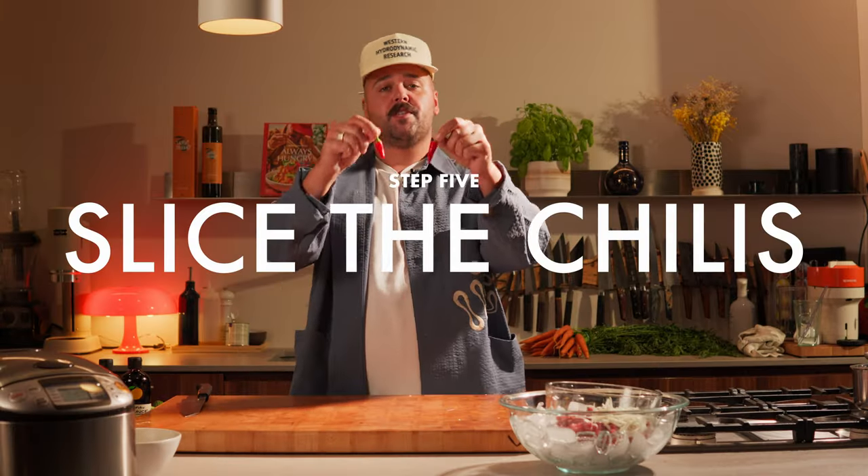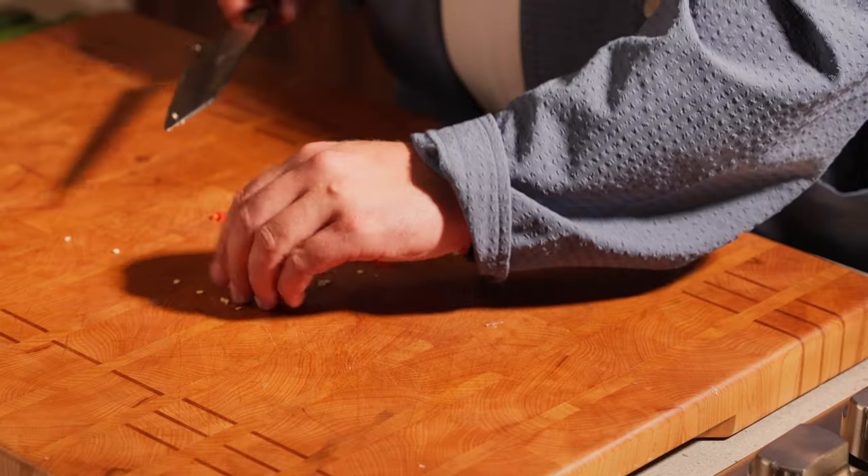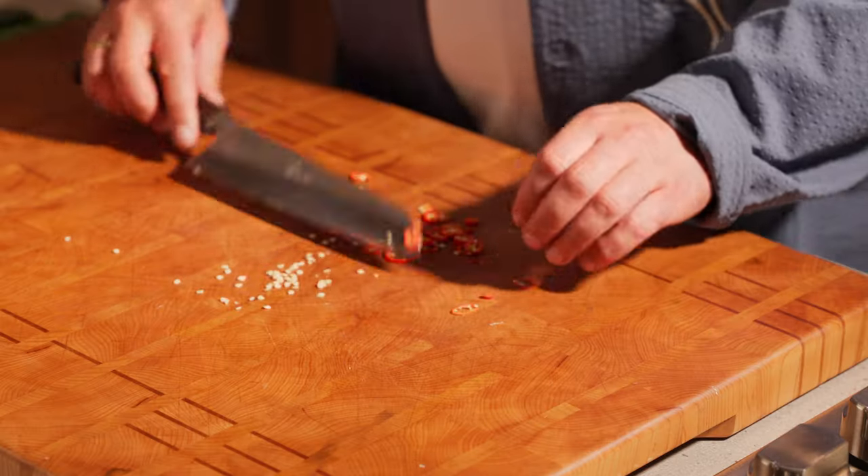Now, depending on your children's tolerance to heat, you can add some chilies or not. One should be more than enough. You can always discard some of the seeds to take some heat off, which I'll do right now because there's a lot of seeds — I don't want to die.